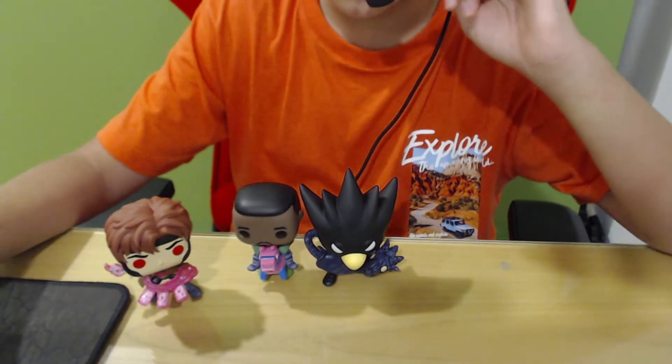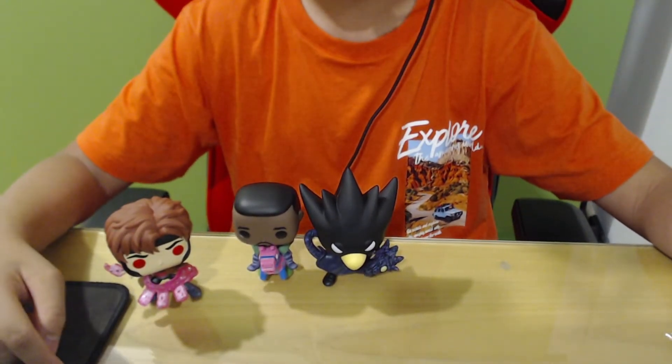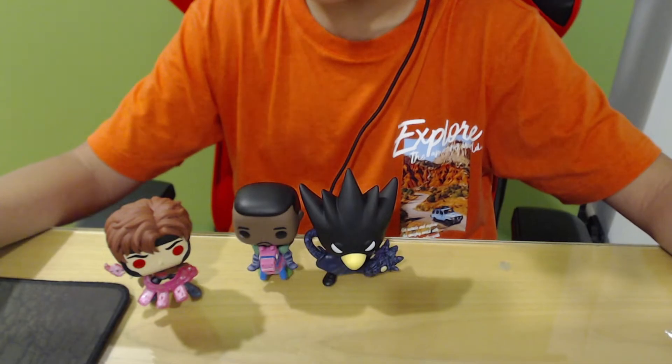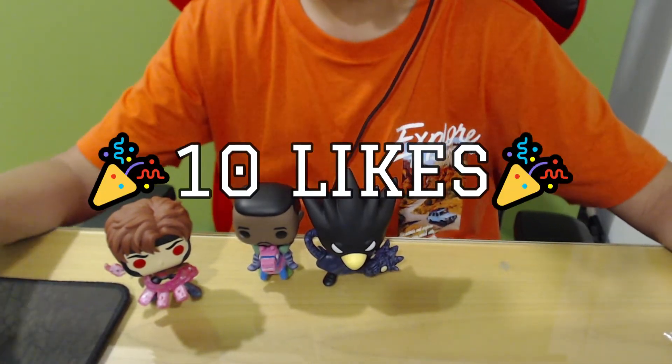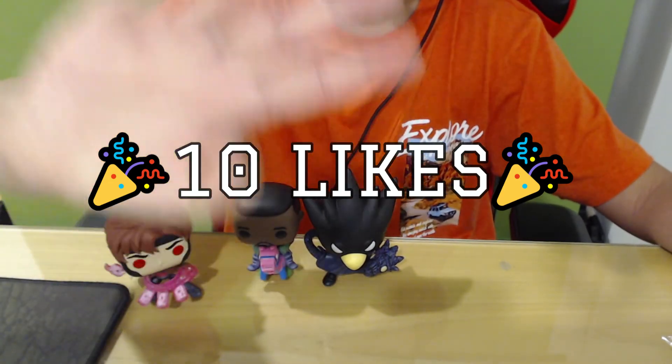Anyway, thank you guys for watching my video. If you did enjoy it, please leave a thumbs up and hit the subscribe button. If you want me to test out more Funko Pops, get 10 likes and I will buy a few more. So thank you guys for watching. Peace out. Goodbye.